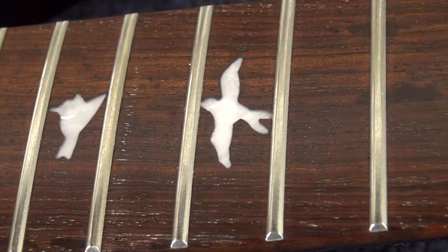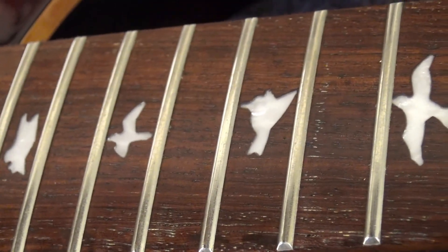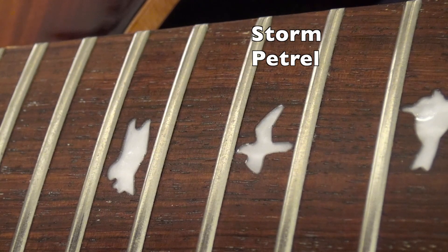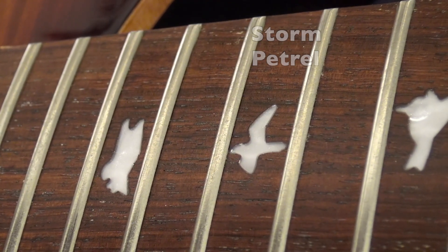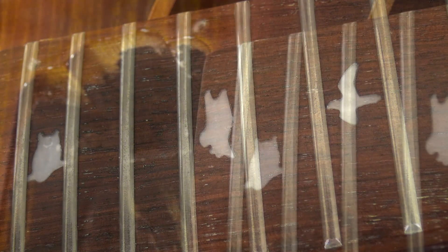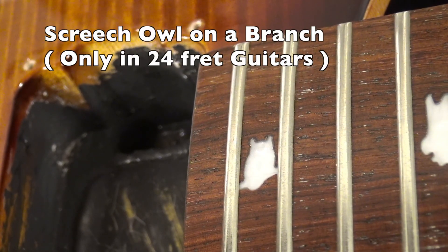And now they come closer up the neck: at the fifteenth fret you can see a kite, at the seventeenth fret a sparrow landing, at the nineteenth fret a storm petrel, at the twenty-first fret a hawk landing — another iconic theme for Paul Reed Smith — and then in guitars that have twenty-four frets you can see a screech owl on a branch.